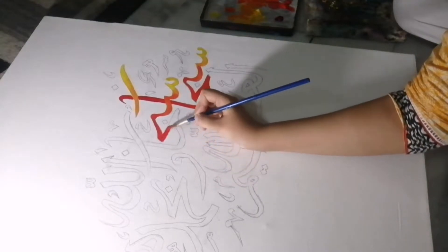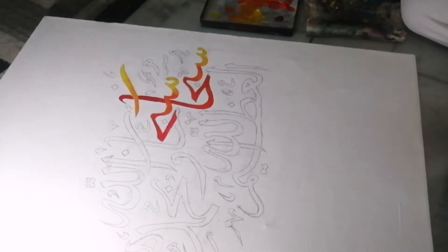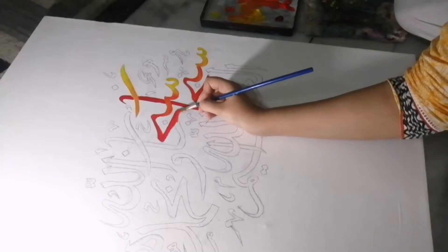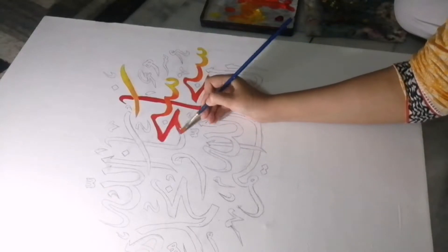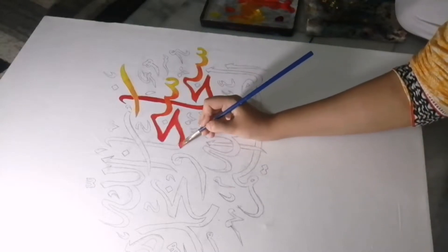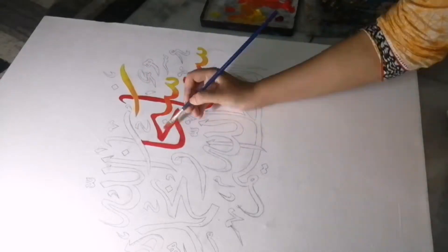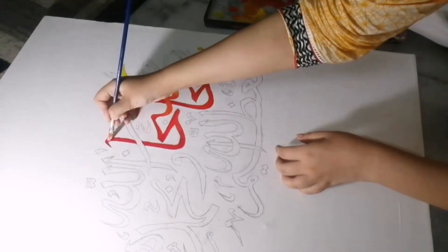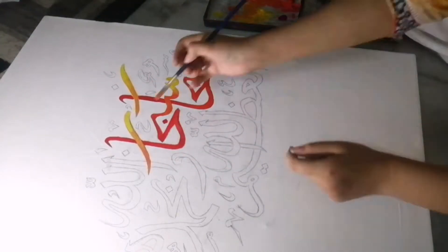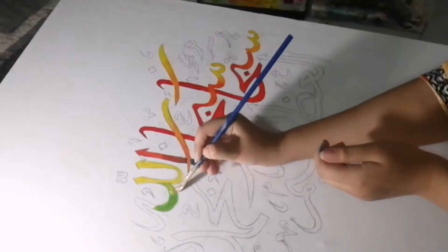Hey everyone, welcome back to another video. Today we are going to be trying something new — I'm doing calligraphy for the first time, and this was my biggest painting ever. I didn't film the starting of the project where I painted and primed my canvas and then wrote the calligraphy on a separate piece of paper, then traced it on the canvas so there are fewer mistakes and it looks nice, but I filmed the painting part and the finishing touches.